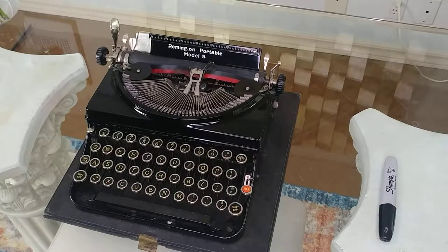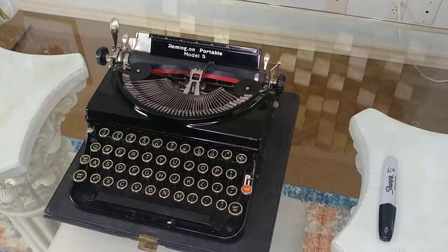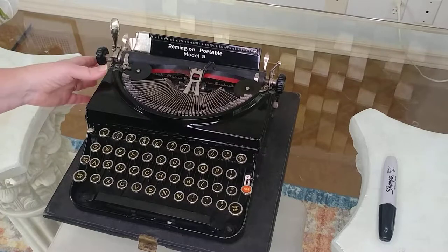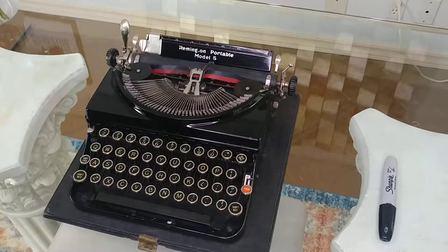Today is a typing demo for the Remington Portable, a Model 5. This is a 1934 and it looks very nice. It has the original black gloss. You'll see a few nicks on it, but for being a 1934 it sure looks real nice. We're going to do a typing demo, but first let me walk you around this typewriter and show you the different things on it.